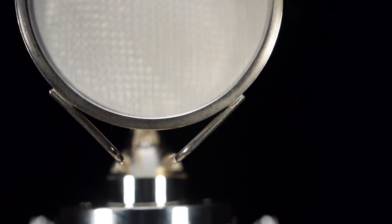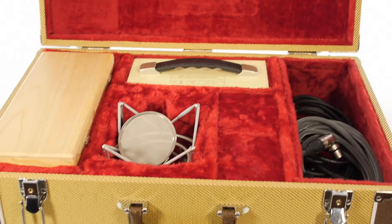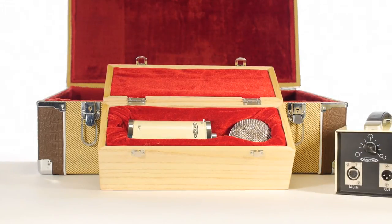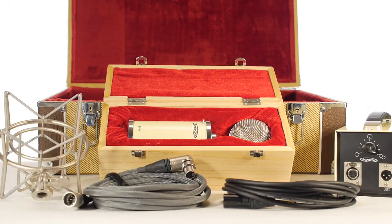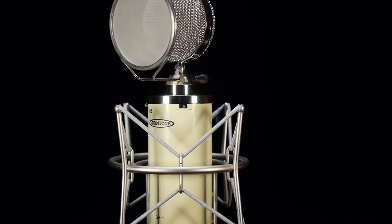Opening the custom handcrafted tweed travel road case reveals a luxurious plush red interior, an elegant padded wooden microphone box, the PS1 multi-pattern power supply, a Mogami XLR cable with Switchcraft connectors, a Gotham Audio 7-pin cable, the retro shock mount, and a perforated metal screen pop filter. These items are all securely nested within the case — it exudes class visually.